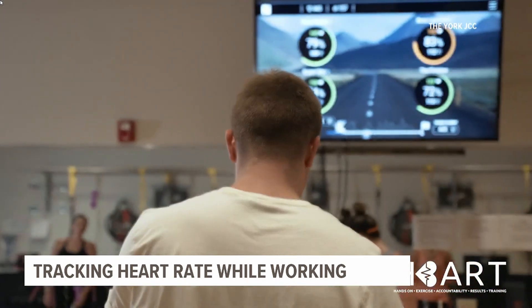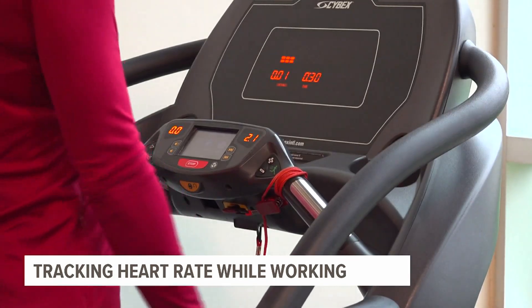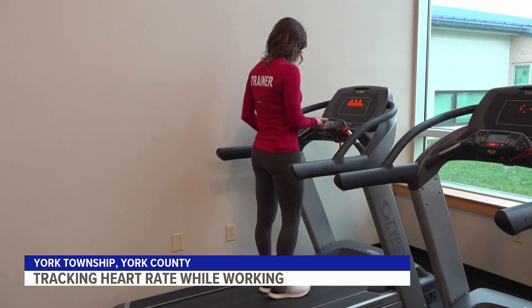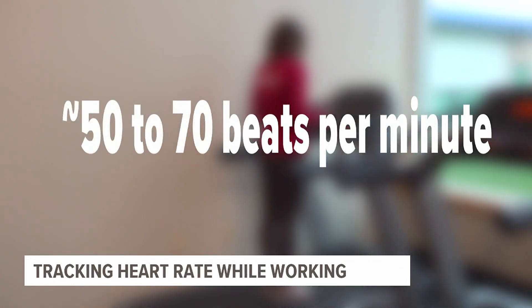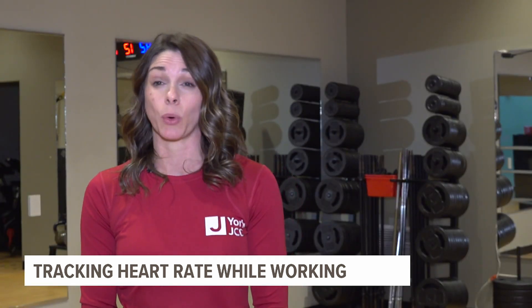Monitoring your heart rate while you're working out is going to do a number of things. It's great to know your baseline, your resting heart rate, and then while you're training, it's good to know what zones you're in. A good resting heart rate is between 50 to 70, and it's going to be determined by whether you take medications or if you're just very active or inactive.